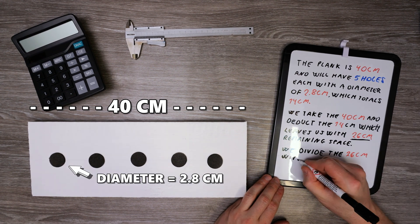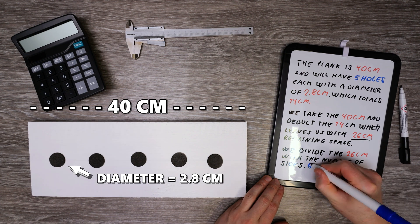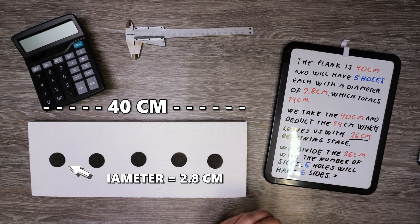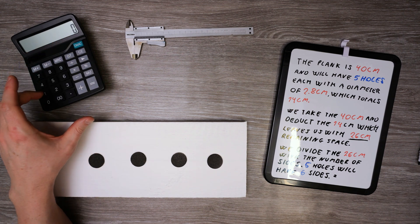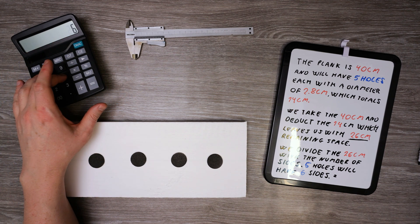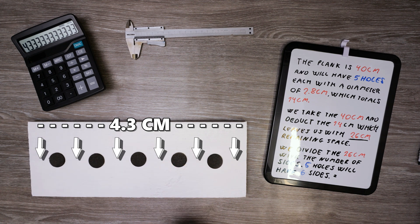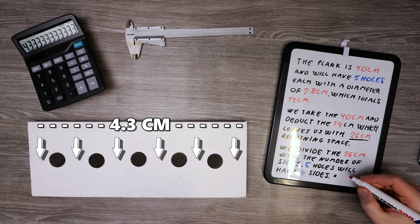We divide the 26 centimeters by the number of sides — five holes will have six sides. This gives us 4.3 centimeters, which is the space between the holes and the edges.